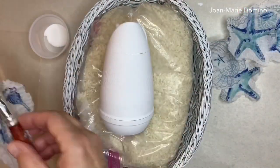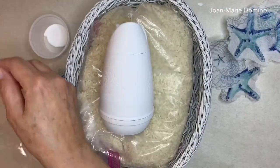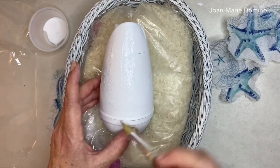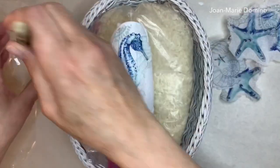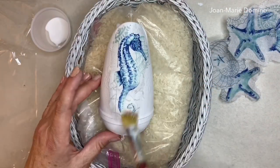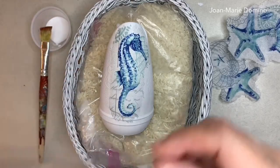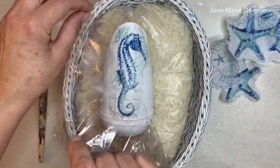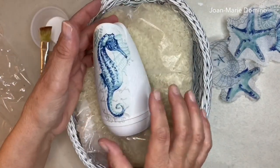Take your angled brush and have a little piece of Saran wrap nearby. Put glue onto where you're going to place the seahorse and spread it on, making sure there's glue underneath the image. Gently place it on with your fingers, add a little more glue underneath to make sure it's fully covered, then go over it. Take the Saran wrap, put it on top, and rub it down with your fingers to make sure it's adhered and smooth with no wrinkles.